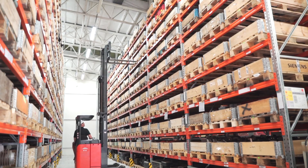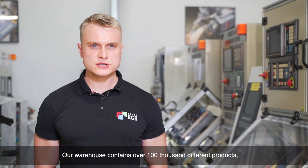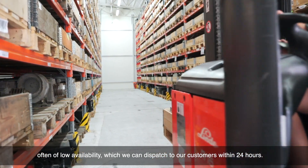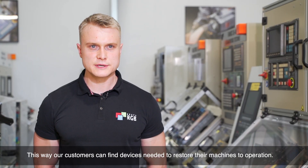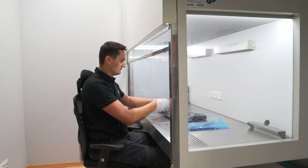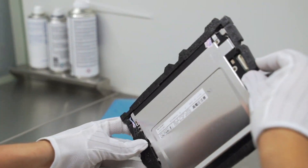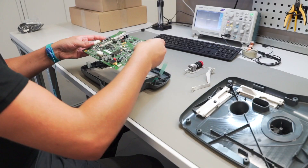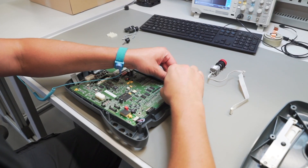Now we go back to the repair station. The components needed to repair the device are brought from the warehouse. The technician replaces the keyboard and installs a new board. The repair is conducted in a laminar flow cabinet, thus in sterile conditions. This prevents the possibility of fine particles and contamination, which could later disrupt the panel's operation. Additionally, safety measures are installed, preventing electrostatic discharges, which could damage electronic parts.